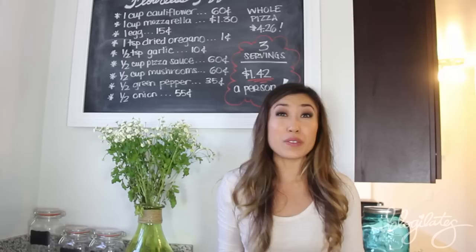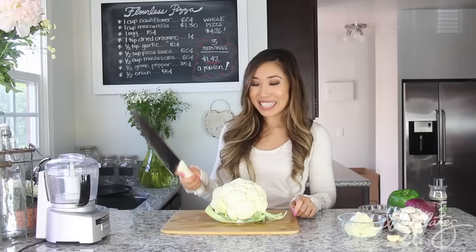And this all totals to $4.26 for the whole pizza. That's crazy. So if you share that with three people, it is $1.40 a person. What? That is nuts!